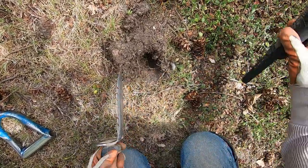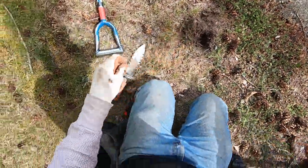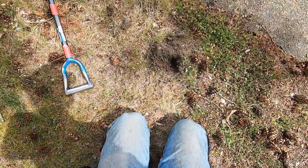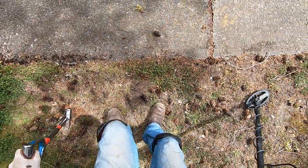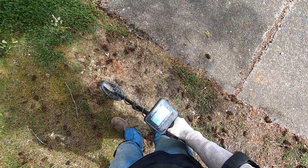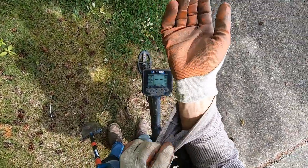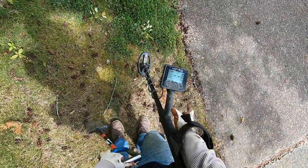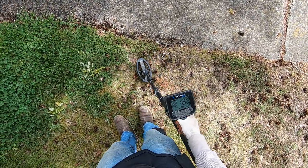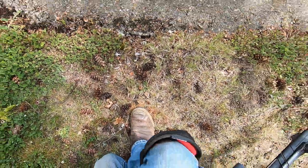Might be a root though. I'm just gonna stay with it. Oh, it's a pull tab right there. There's a root down there that I was picking up on. Solid 18 — and that sounds just scrumptious. Oh wait, it's a sprinkler head.